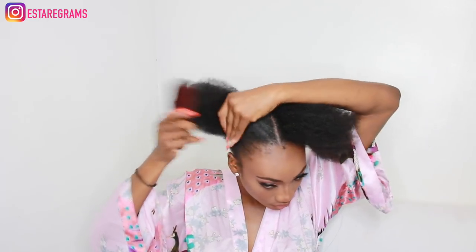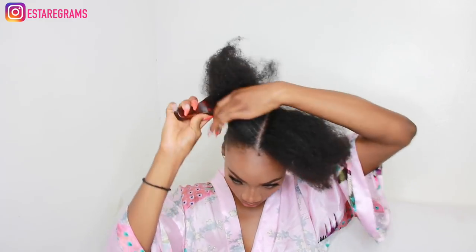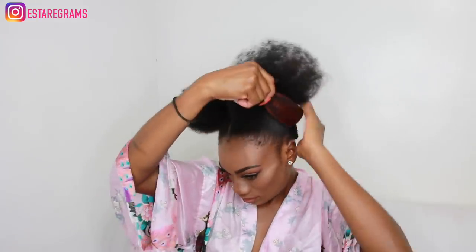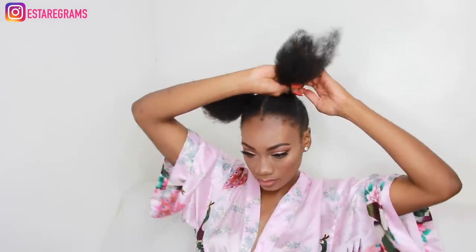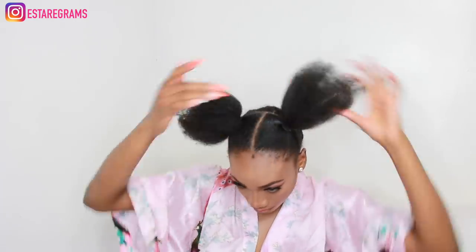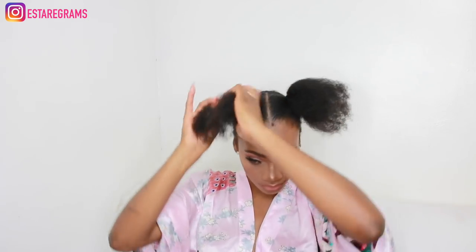Then I take a hair brush to neaten up the sides of my hair, the front as well as the middle and a little bit of the back. Then I go ahead and tie the two sides with a hairband. Once I've got both sides in a hairband, I then twist the ends and wrap the twist on itself to create a small bun.